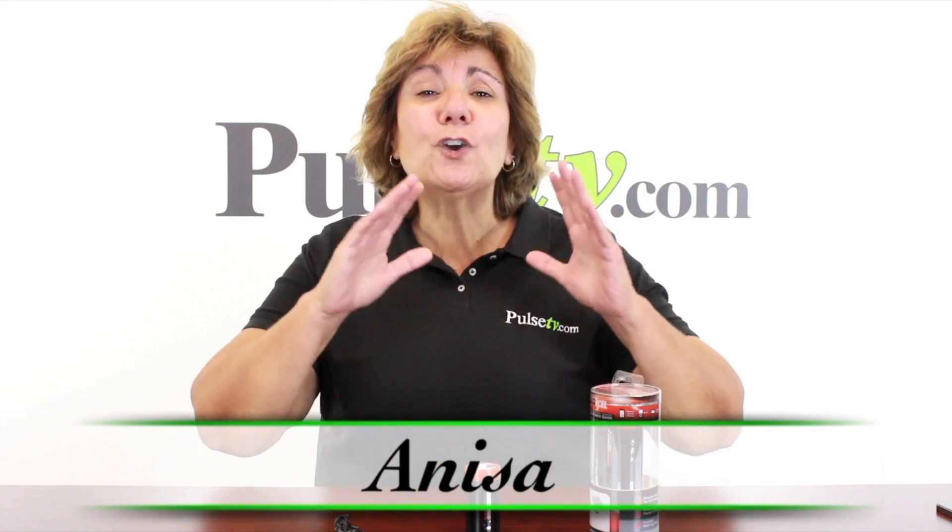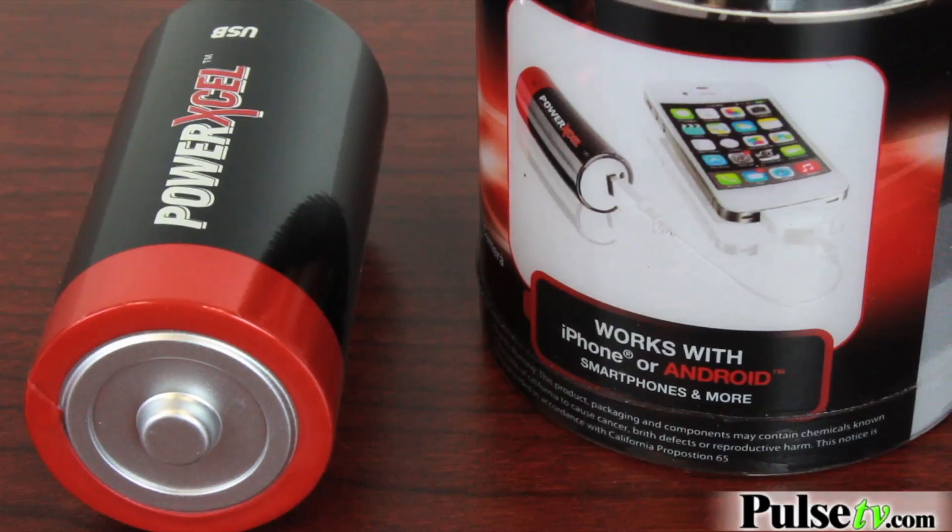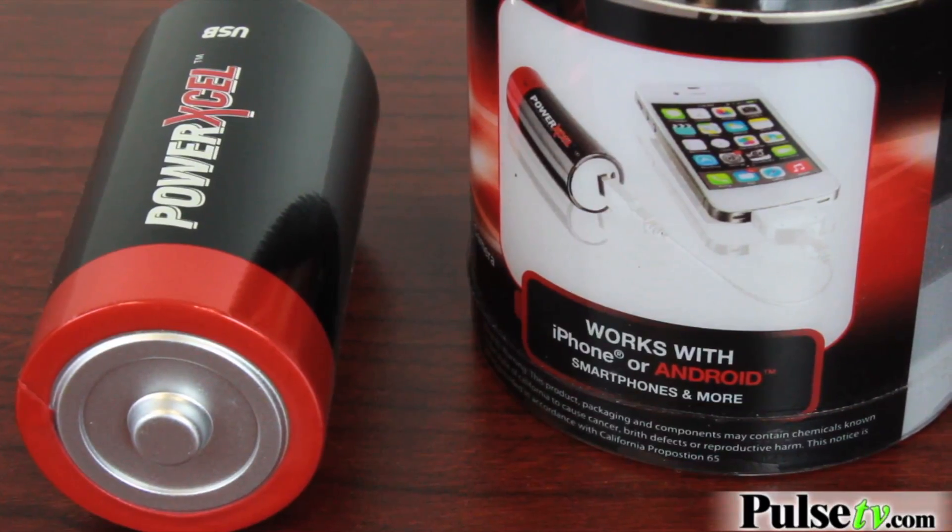Hey it's Anissa and we've got for you the coolest battery pack for your smartphone that we've ever seen. It may look like an ordinary D battery but when you flip the bottom of it you'll notice a USB port. Now this is used to plug into your smartphone to charge it.